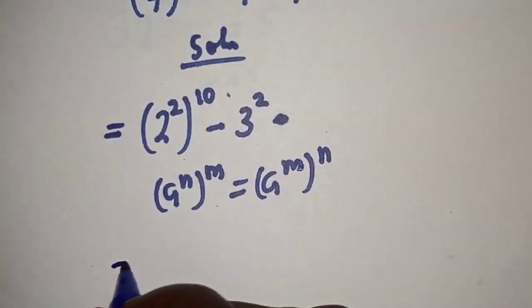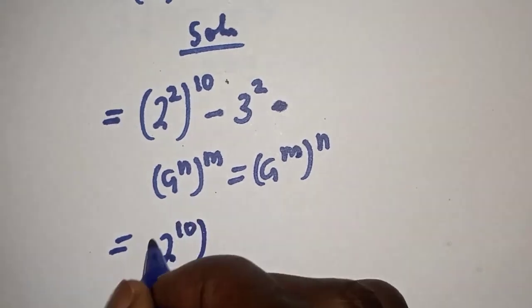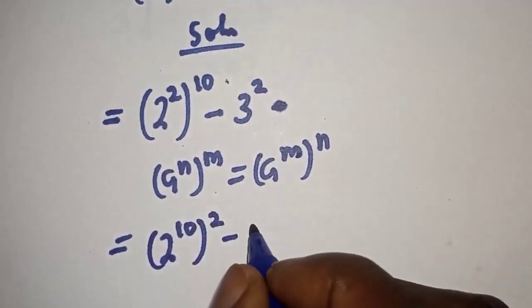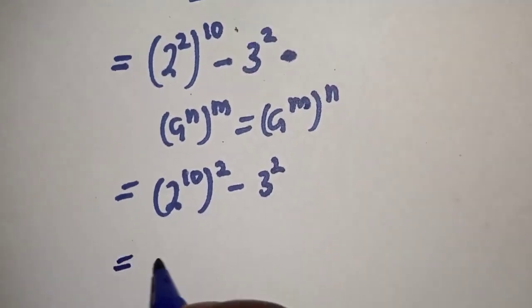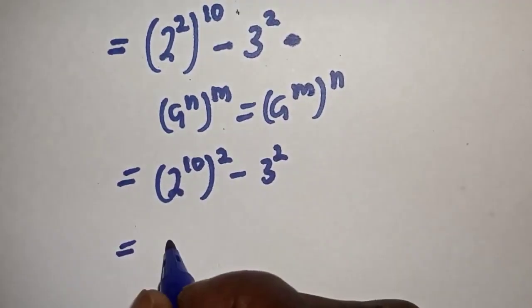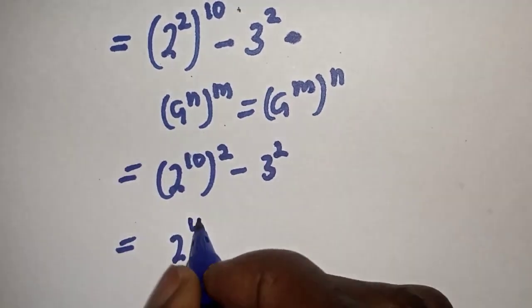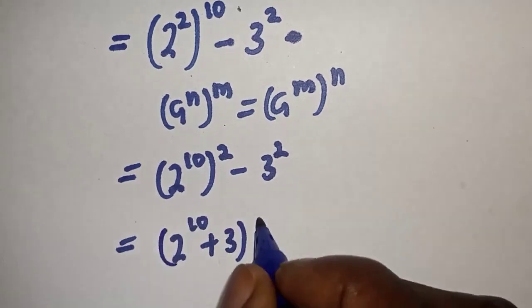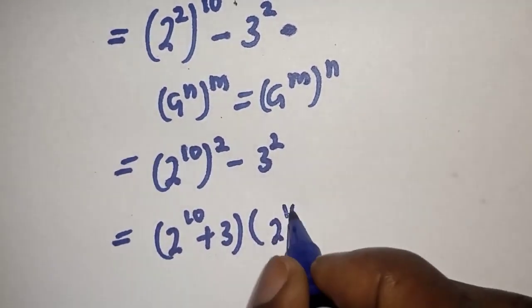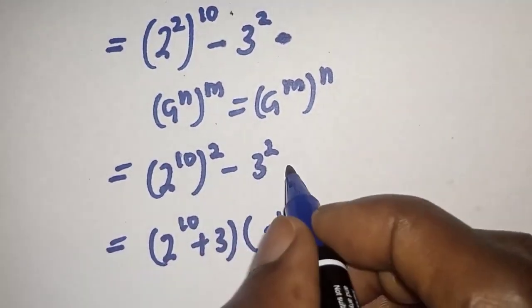Then this can be written as 2 raised to the power of 10, squared, minus 3 squared. So this is equal to 2 raised to the power of 10 plus 3, multiplied by 2 raised to the power of 10 minus 3.